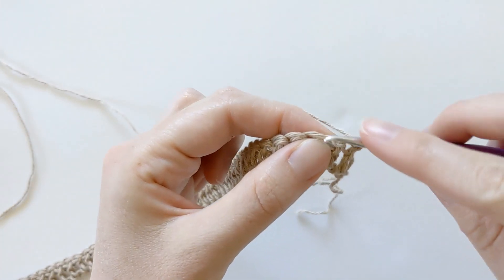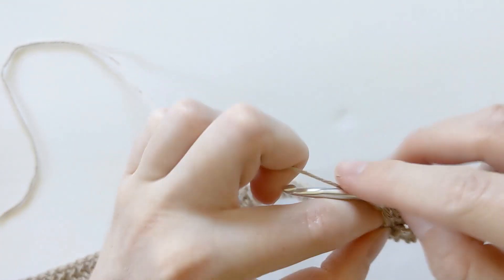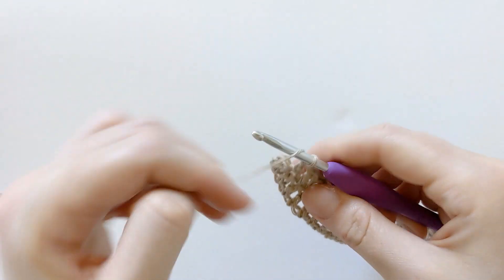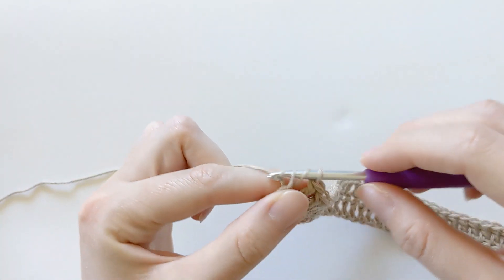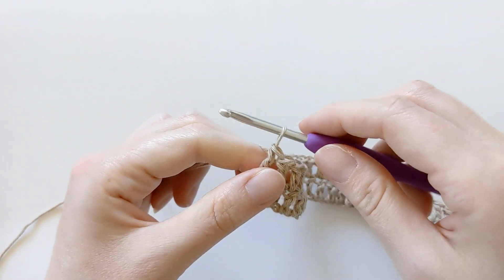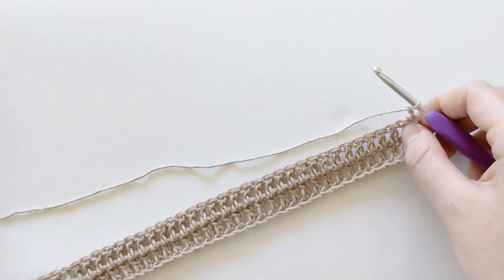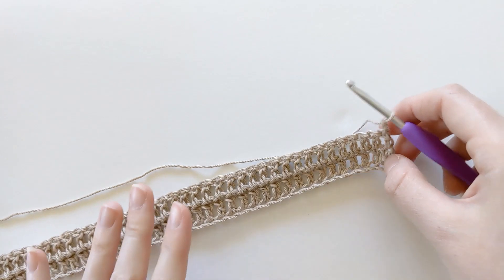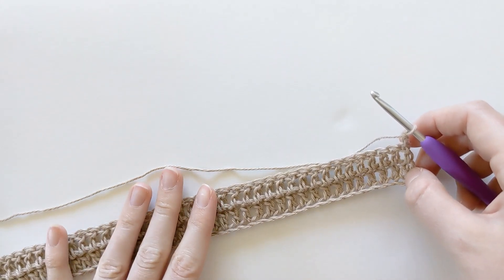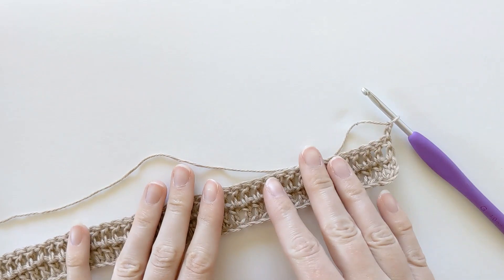Now you want to continue making double crochets till the end of the row. I'm towards the end of row two with one more double crochet stitch to make. Your first two rows are going to look like this. Now we want to chain two, turn our work, and for row three to row 48 — just for the size small to medium — you want to just repeat row two. You're going to make 48 rows of double crochet for the back panel.